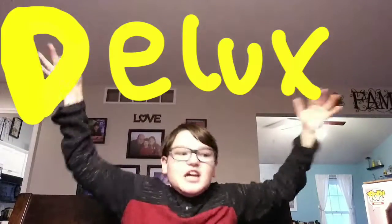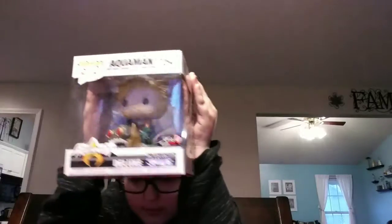Today's pop review is going to be a pop review deluxe. Today we're going to be unboxing, reviewing, and rating the DC Collectible Collection thing.